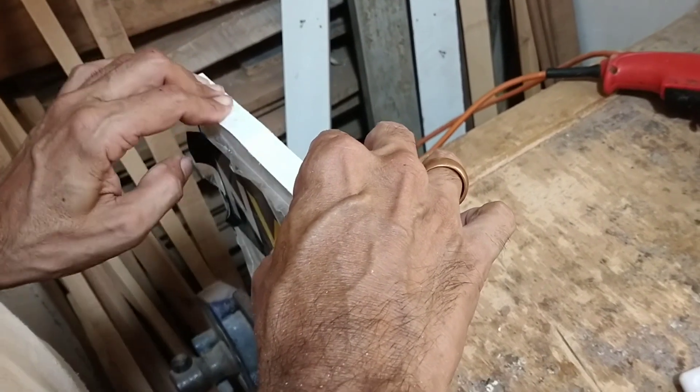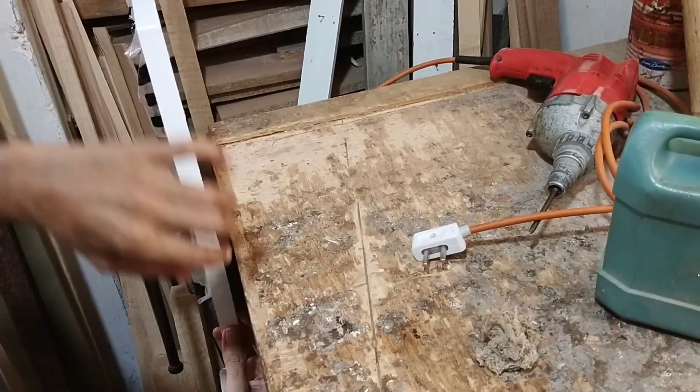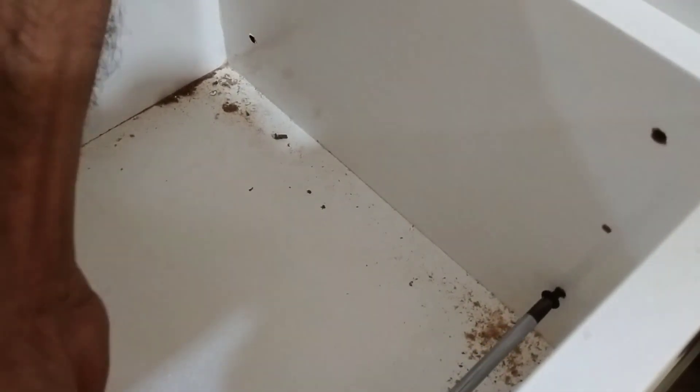Drawers in front of the drawer — we will place it now. Now we will fit the front with the drawer with the help of the screw.